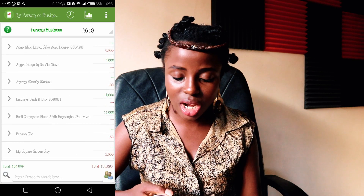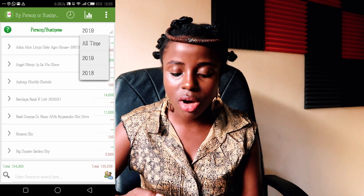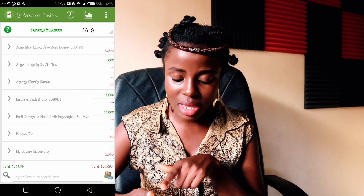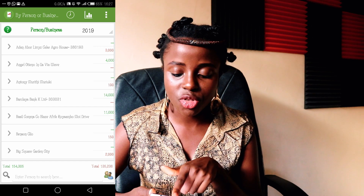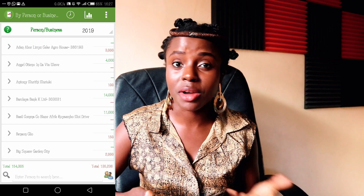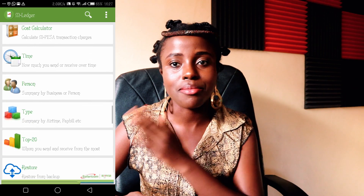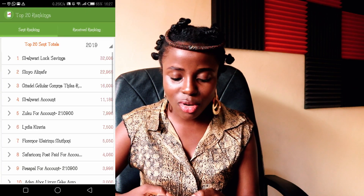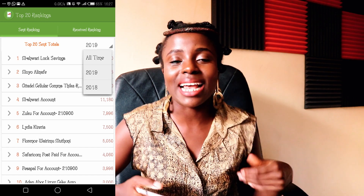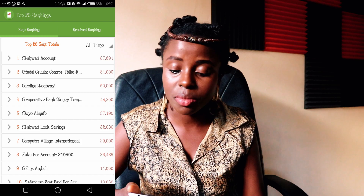You can even check per person — every person and every business you send money to. Going to 2019, it shows me the first transaction was a 3,000 withdrawal, the next I received 4,000 from my friend in the US. It literally shows you per person and per business. My favorite part is my top 20 people I send and receive money from — I've sent almost 87,000 since last year.